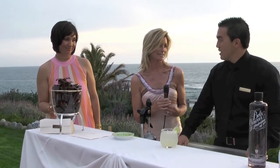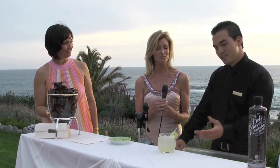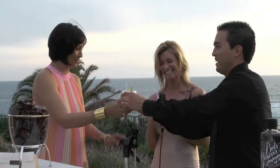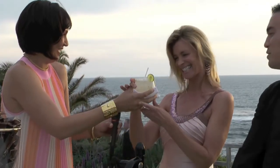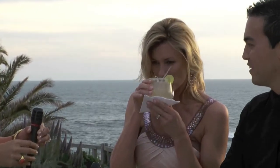It sounds like a good summer drink. It is a good summer drink. It's very light and refreshing. Would you like to taste it? Yeah. Do you want to sip it off the rim so you can get the sugar? Mmm. That's delicious. You like it? That's really good.